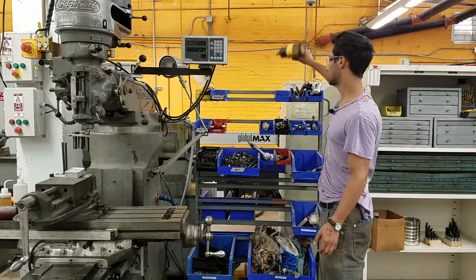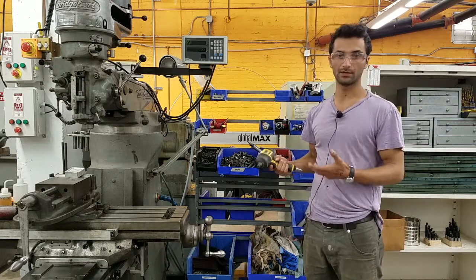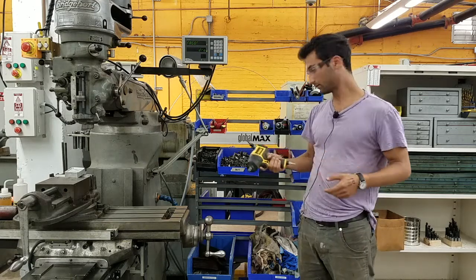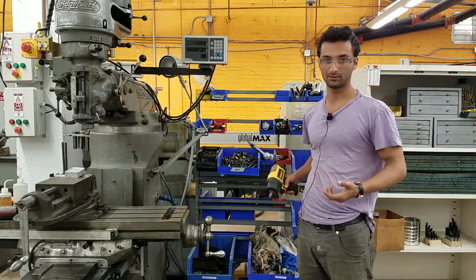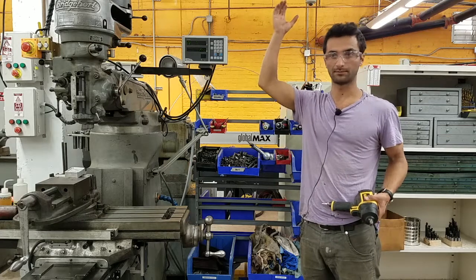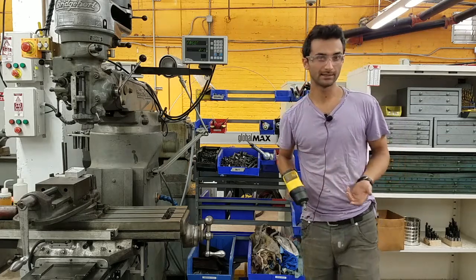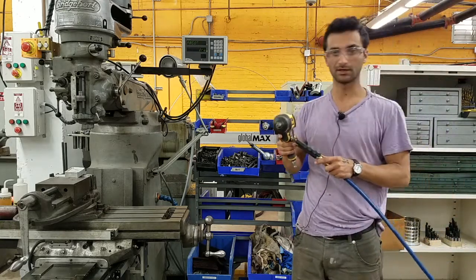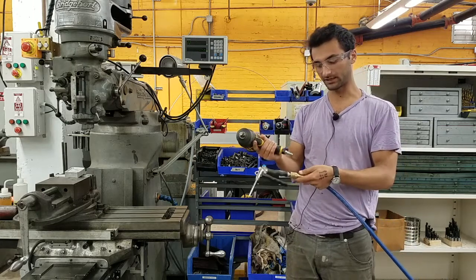Starting at the top, this is an impact wrench — this is what you use when you want to apply a whole lot of torque to something. All these tools are pneumatic powered, which means they're powered by compressed air. In the back of the shop we have a big air compressor that pumps air through pneumatic copper lines all the way through the building. You connect to them at various points using these hoses — you just have to turn on the ball valve and then connect using these quick connect fittings.